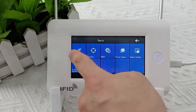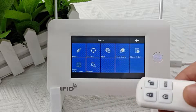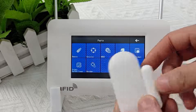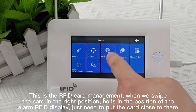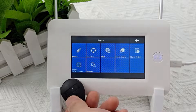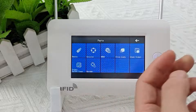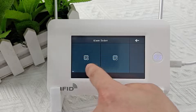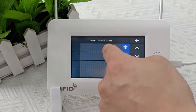Enter the accessories management. This is the remote control management — we can add a new remote control. This is the RFID card management. When we swipe the card in the right position, it registers at the alarm's RFID display — just put the card close to there. This is the management bar of the alarm linkage socket, provided that you have a smart switch. This is the smart socket timing setting.